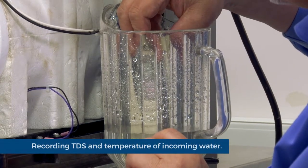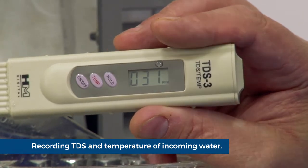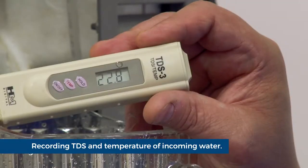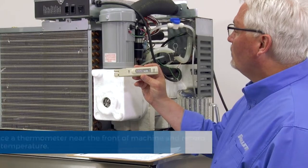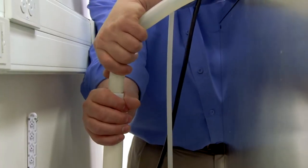Record the incoming water total dissolved solids (TDS) with the TDS meter. Record the temperature of the water. Use a thermometer placed near the front of the machine and record the air temperature.